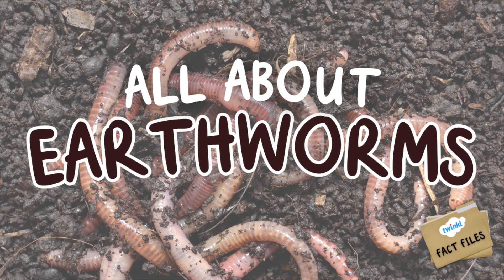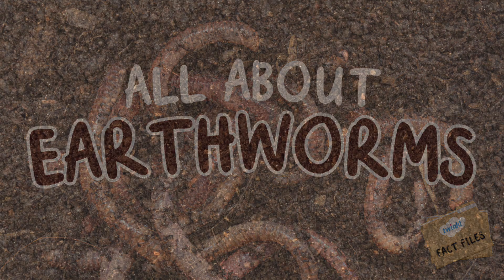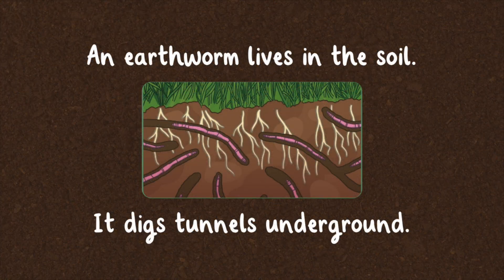Let's learn all about earthworms. An earthworm lives in the soil. It digs tunnels underground.